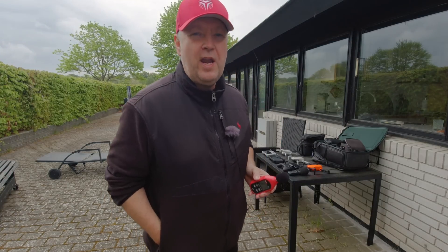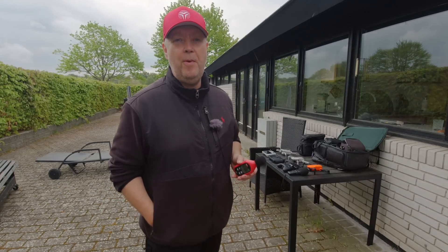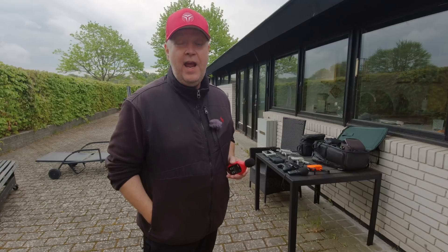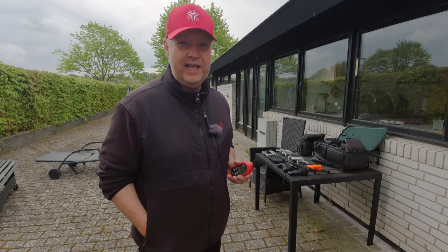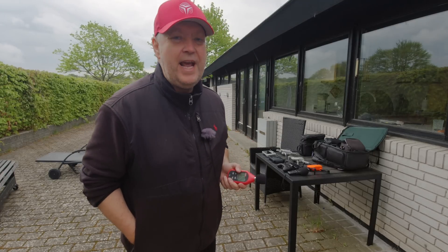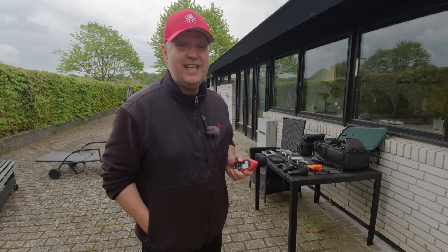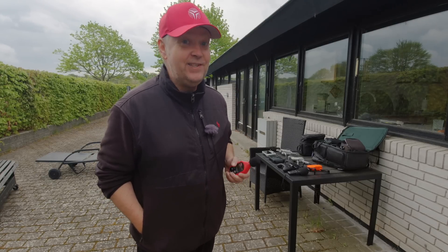Everybody is talking about noise from drones. This is a particular problem if you are flying inside urban areas. So of course we're going to test how the DJI Mini 3 Pro is performing in that regard. But I can already tell you now that the flavor of the sound is significantly different than what we have experienced with the other drones. It's very pleasant and not as aggressive sounding, and hopefully that will come through in this video.